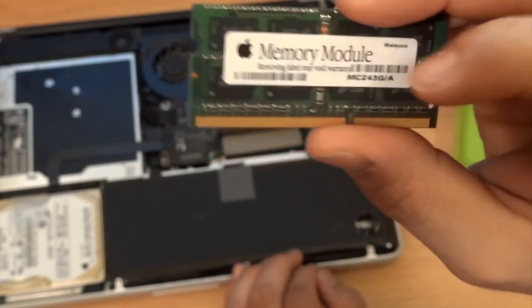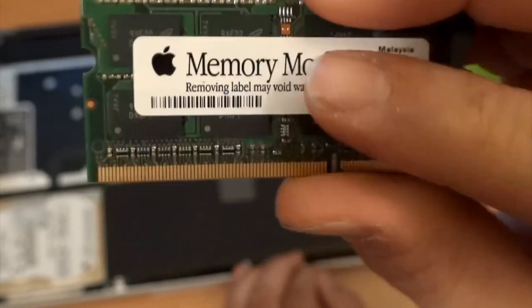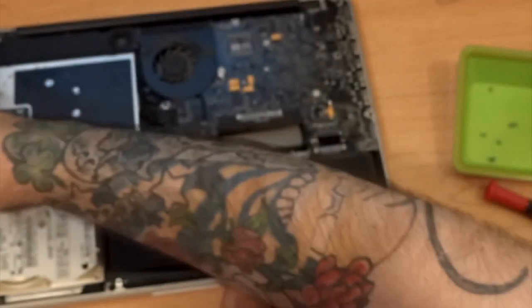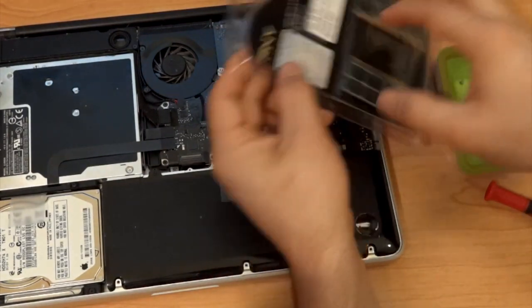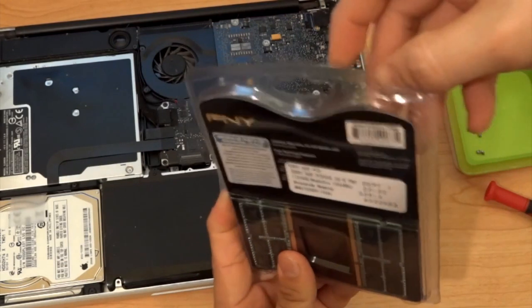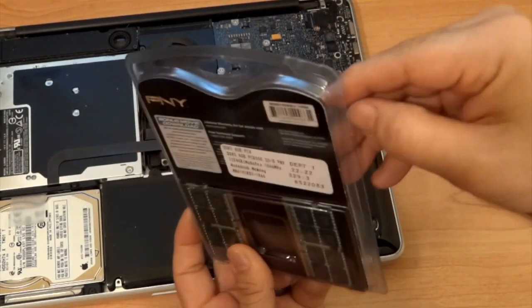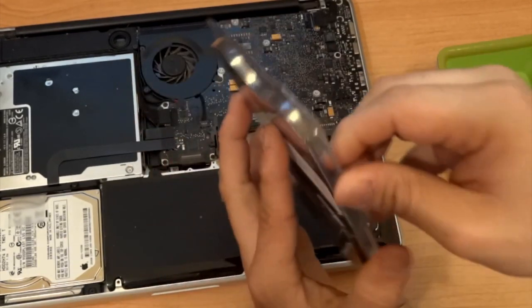As you can see here, it says removing the label may void the warranty, so do not remove that label. We'll put that aside and go ahead and open up our new RAM package.